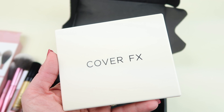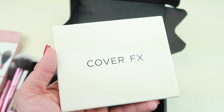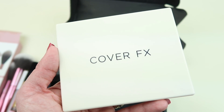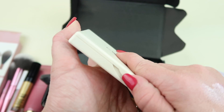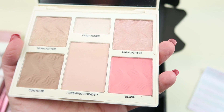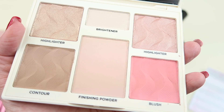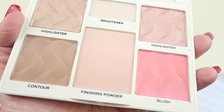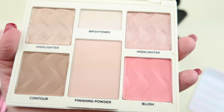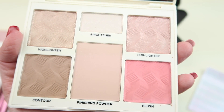Our last product is from Cover FX — this is the Perfector Face Palette. One note about this: when you sign up for BoxyCharm you fill out a little survey — make sure you fill that out, because there are two different versions of this palette to accommodate more skin tones. So they do pick your skin tone, you put in what it is, and it's sent accordingly. It's kind of an all-in-one product — we have highlighter, contour, brightener, finishing powder, blush, and highlighter. I'm going to do swatches of these and be right back.